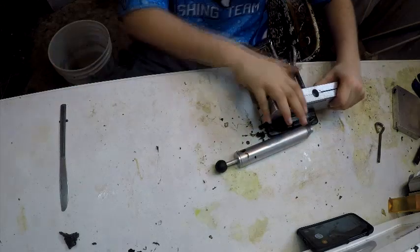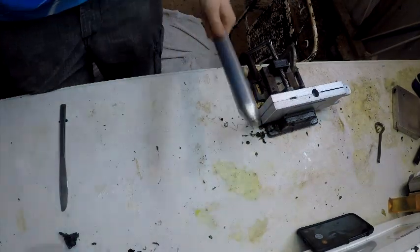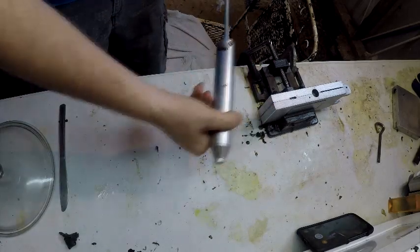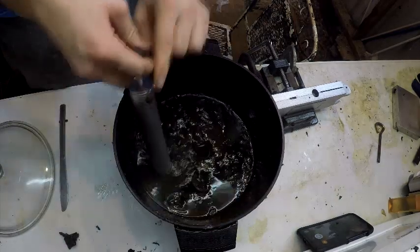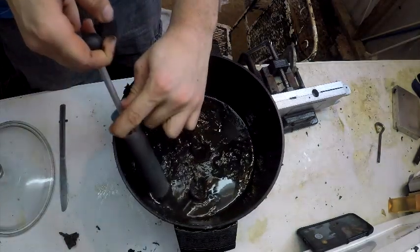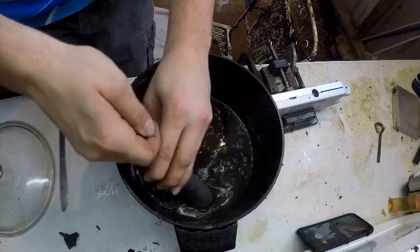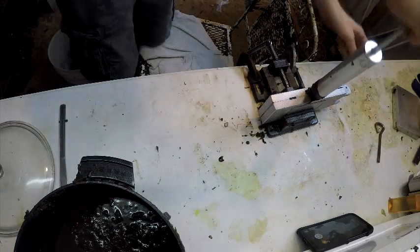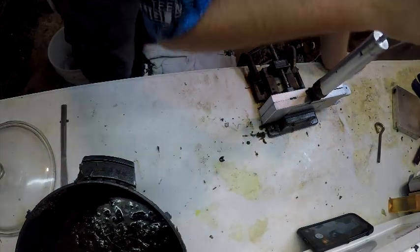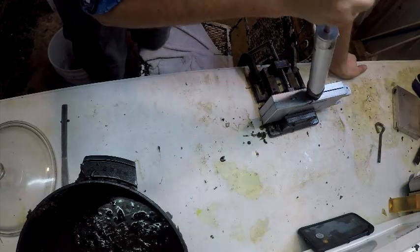Now to shoot this mold, first what you're going to need is to suck up your injector — push it all the way out and make sure you have no air. Put it into your plastic, suck it up — don't suck up clumps like I just did. Take that over to your mold, slowly press down into your mold until you feel back pressure, hold it for a second, come out, and fill your sprue off.